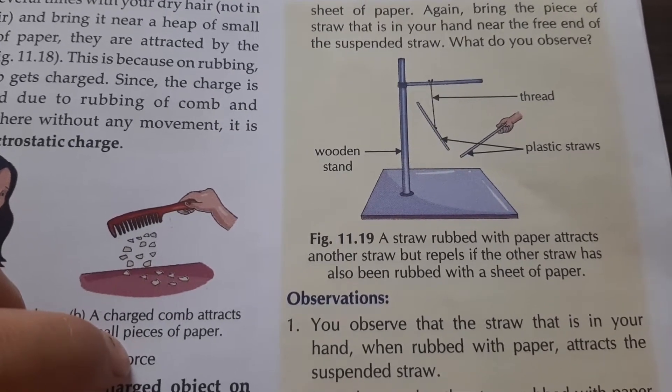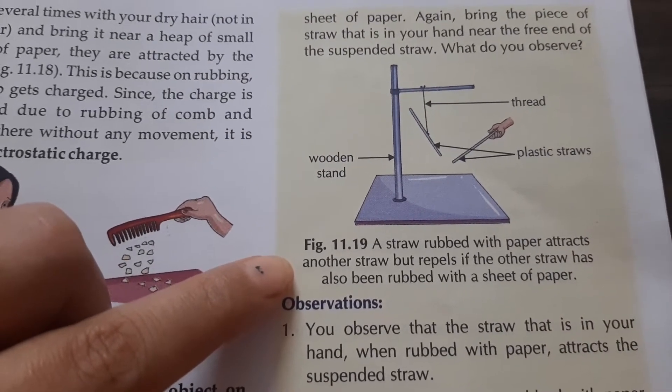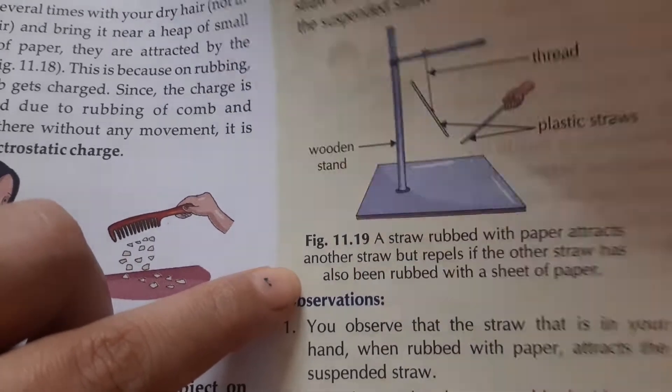We need to note our observations. A straw rubbed with paper attracts another straw, but if the other straw has also been rubbed with the sheet of paper, then it will repel.